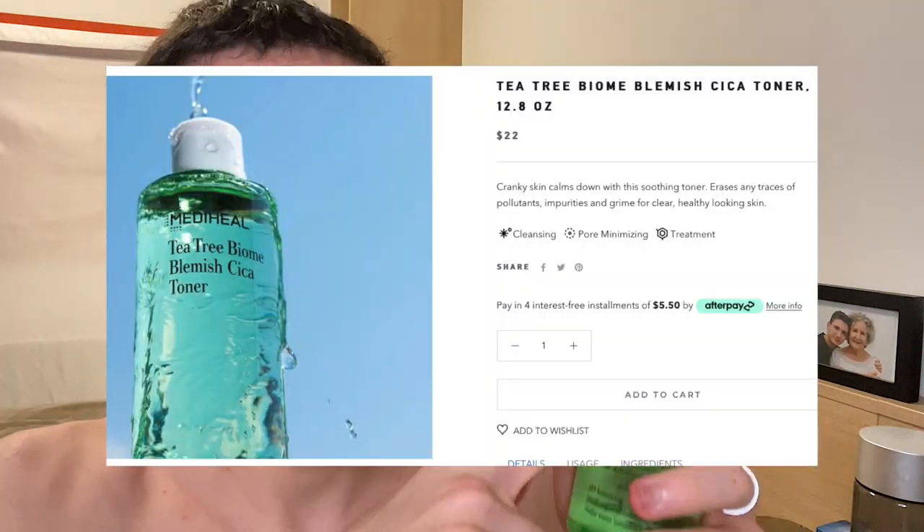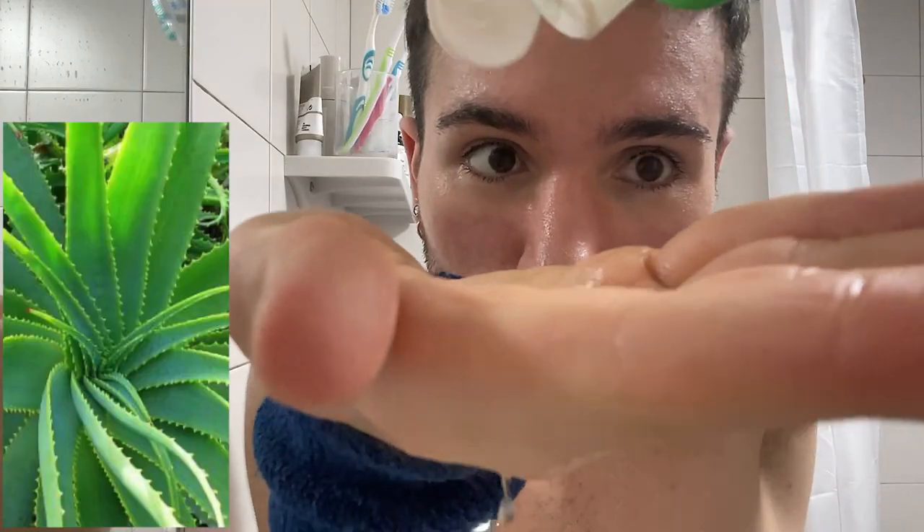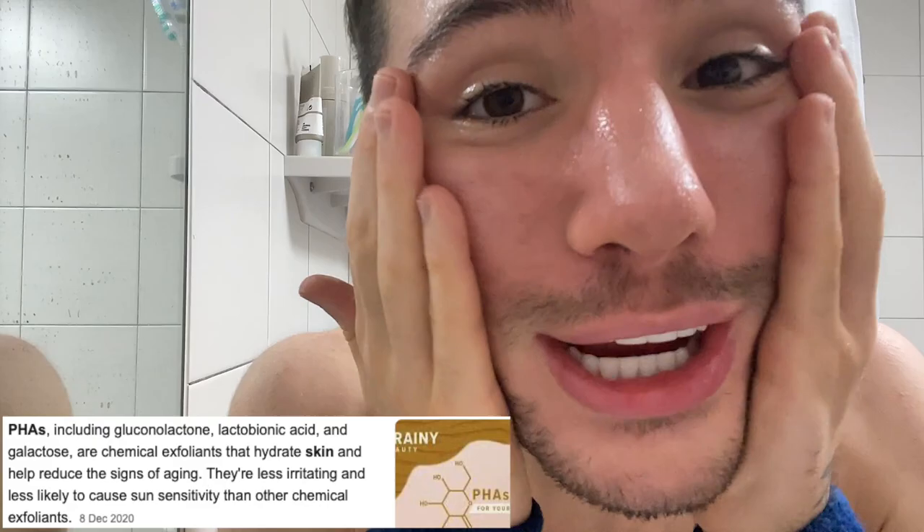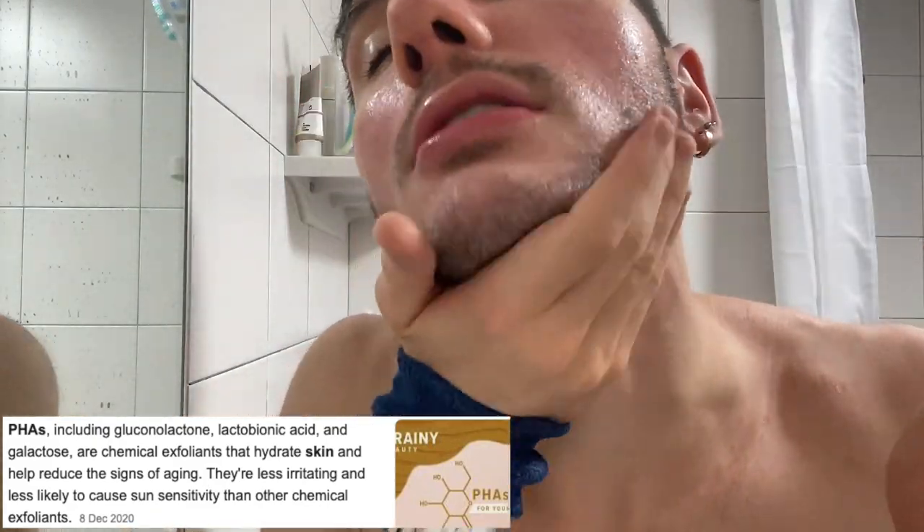The one that I actually gravitate to the most right now is the Mediheal Tea Tree Biome Chica Toner. What I really like about this toner is that not only is it calming because of the Tea Tree, Aloe Vera, and Centella Asiatica — which are all super soothing — but it is also a treatment toner because it contains PHAs, which are actually very gentle exfoliators. So this means it's going to shrink the appearance of your pores, exfoliate the top layer of dead skin cells, and make your skin more glowy.